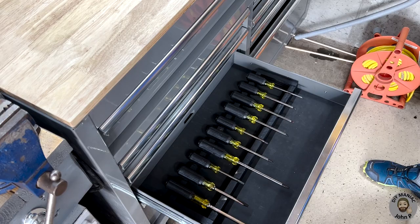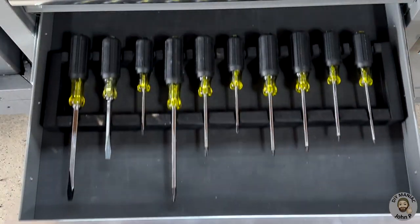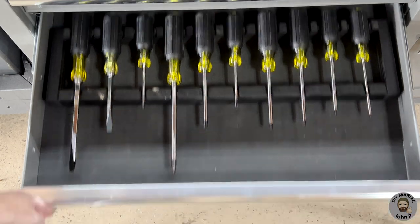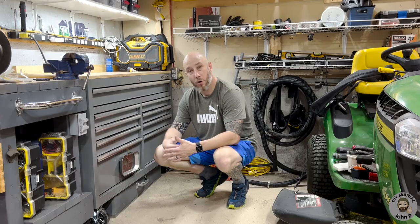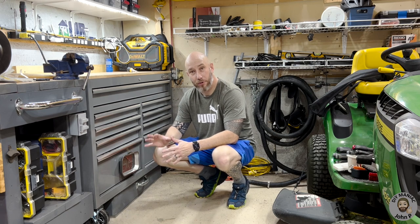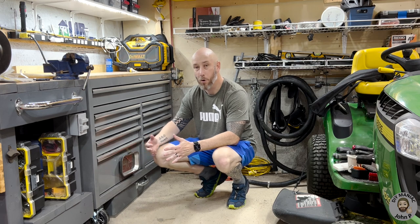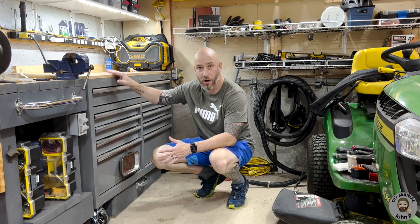And here is the finished product. As you can see the screwdrivers no longer roll around and they are held firmly in place. A custom cheap way to keep your screwdrivers organized and to stop them from rolling around as you open and close the drawer of your tool box or tool chest.